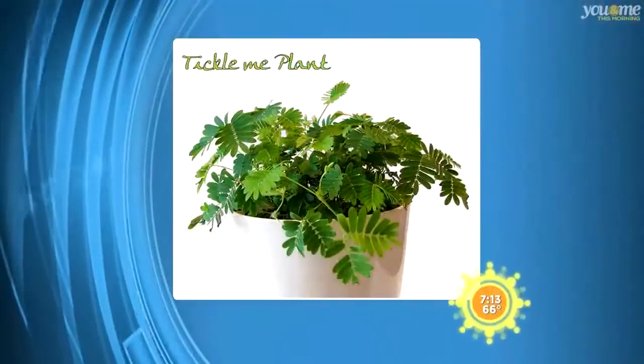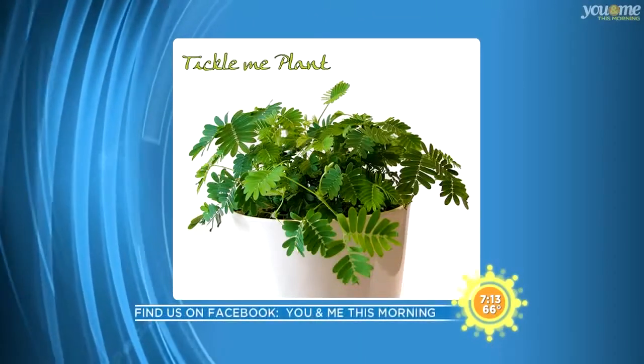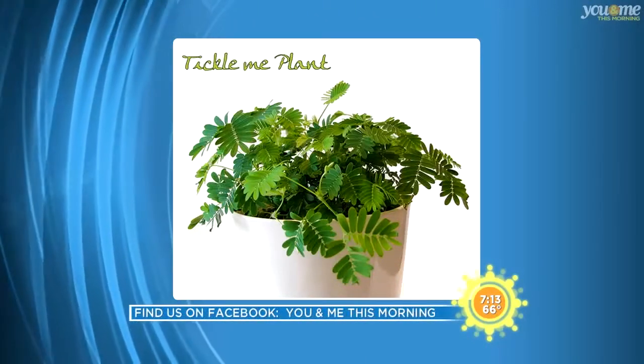This next product has the You and Me staff completely mesmerized. It's called the Tickle Me Plant — a plant that reacts to you touching it. So take a look at this.